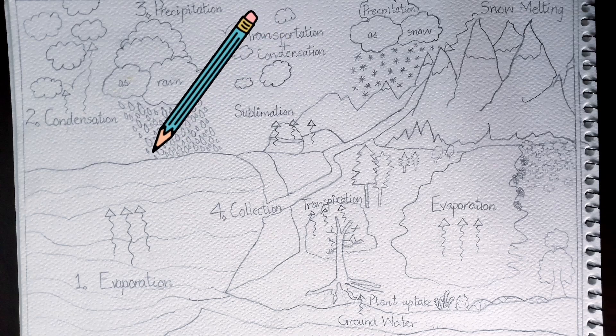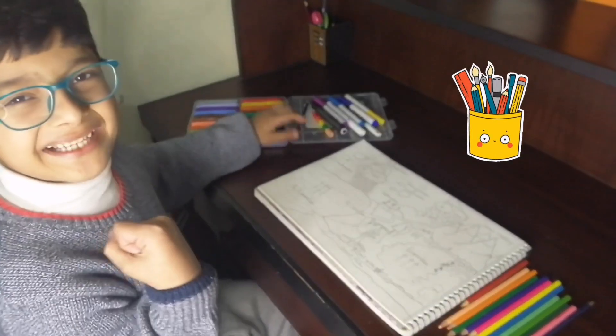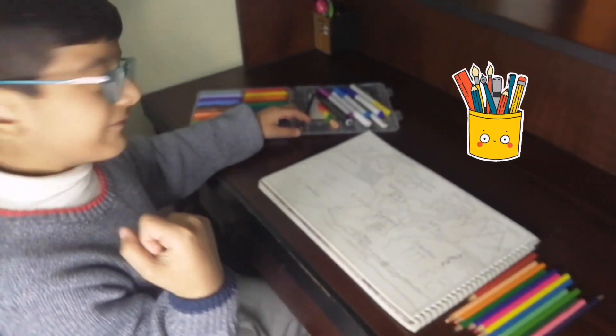Here's the final result. I hope you loved it a lot. It's time to color — yes, this is my favorite part.